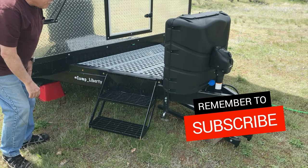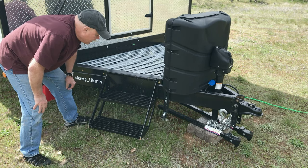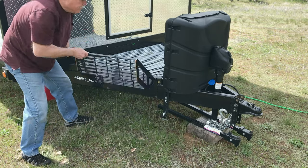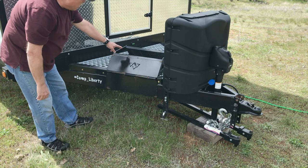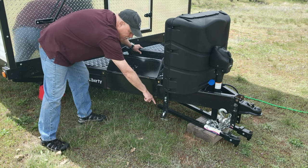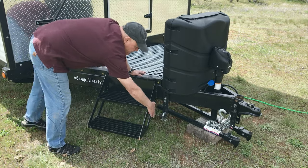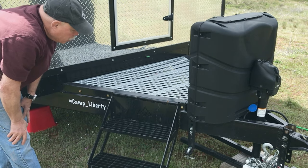Over here, I like things heavy duty, and you don't get any heavier duty than the entry step to a Peak Mountain Camps sheep camp. This just swings up out of the way and sits on the tongue when you're towing. They've purposely designed it so that when you have your torsion bar in place and you're hooked up to your vehicle, this clears the torsion bar so you can get in and out of your camp with no problem at all.